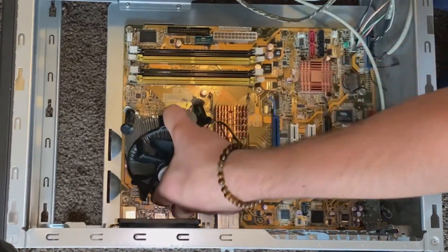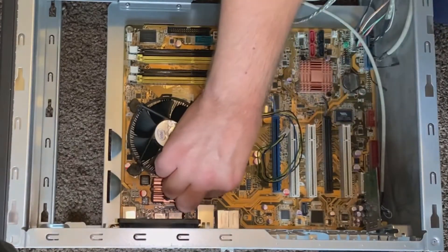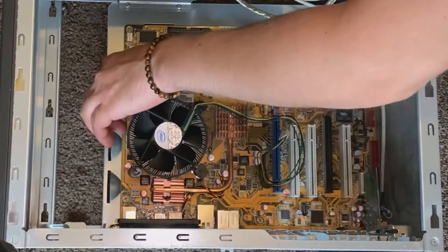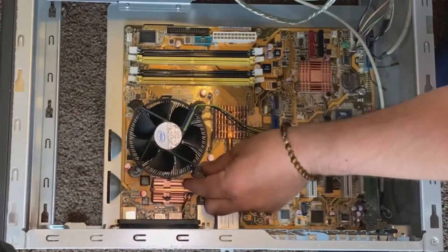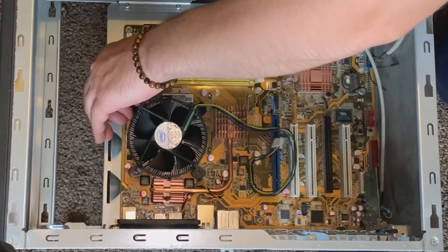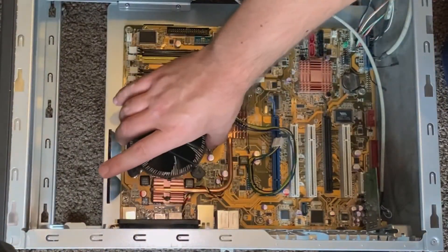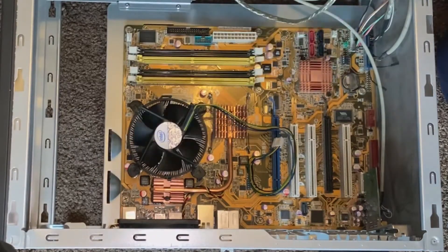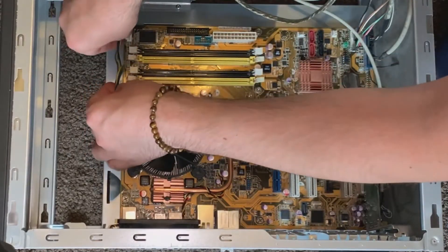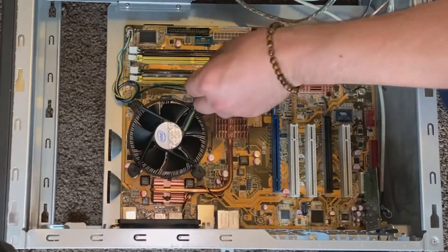There are four push connectors — little clips that just push into the motherboard mounting holes. These are screw-free mounts; you just twist and lock them in position. You'll know it's done correctly when it's firmly applied — if you try to lift it, it should be really solid. Next, loop the power connector for the fan into the four-pin CPU fan header, which should be labeled on your motherboard as 'CPU FAN'.